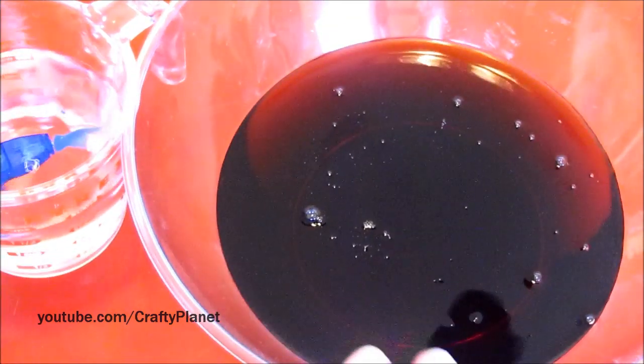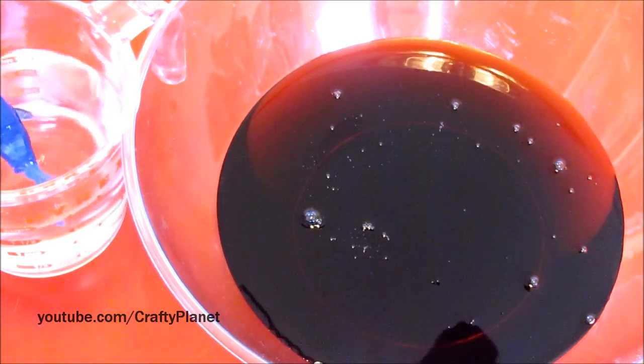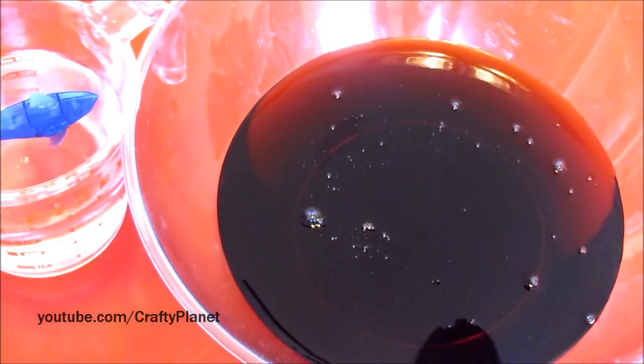Anyway, that was fun. And this cheap syrup smells terrible — it smells like plastic blueberry, fake blueberries. It's the worst stuff.